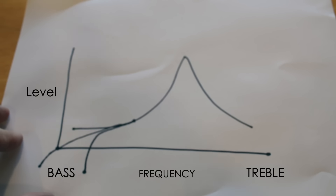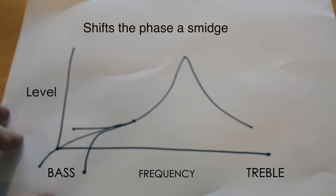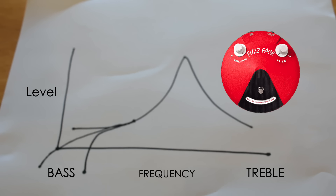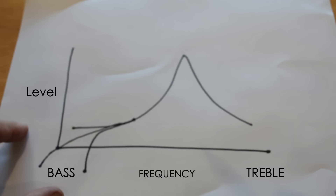One other thing to note: this mod does shift the phase of the pickup slightly, so that's only a problem when combining two pickups together — and it might not even be a problem, it might be a sound you prefer, but it's something to be aware of. It can also make the pickup react a little differently with fuzz pedals and how it feels when you roll off your volume.